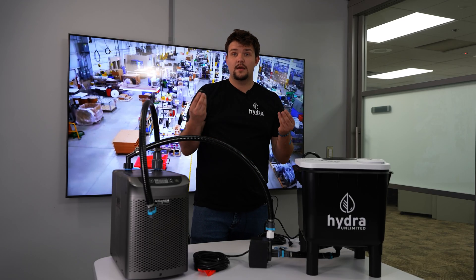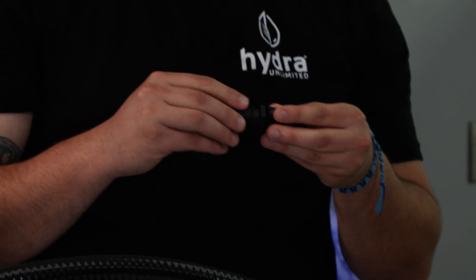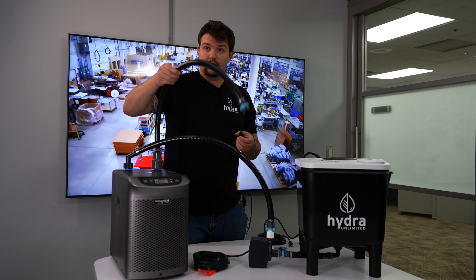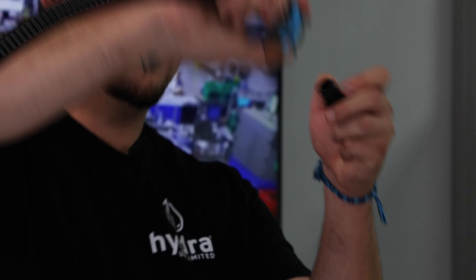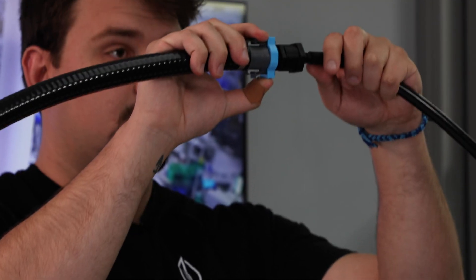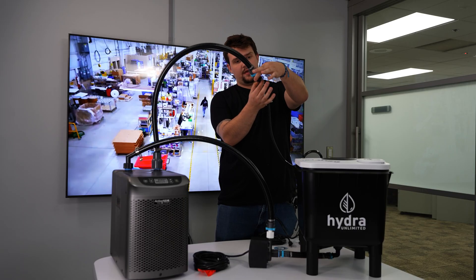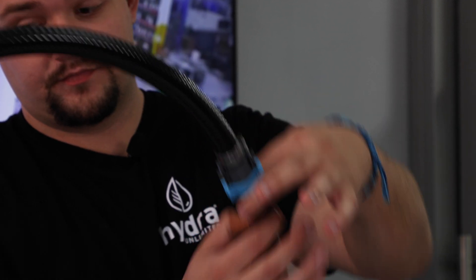Now this next portion, take your old fittings from your pump. Screw them together as such. They should have thread tape. Take your outlet tube and connect to your fittings. It's always just a quick click. Take this portion, stick your tubing on there. Connect your clamp over your barb fitting. You're all set to run.